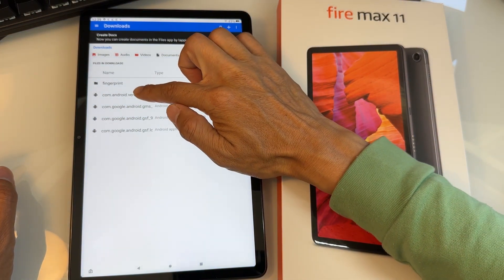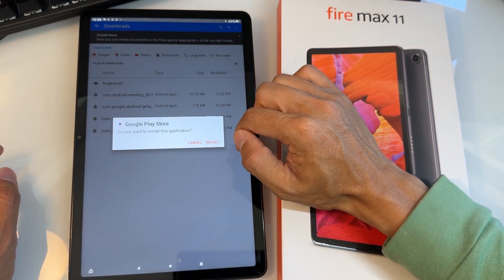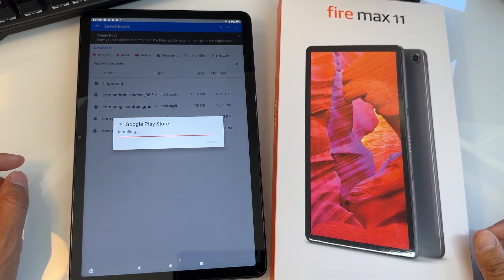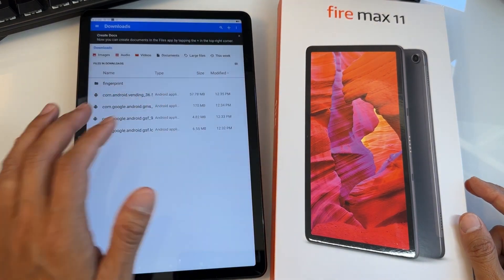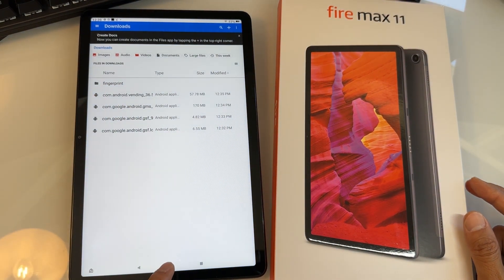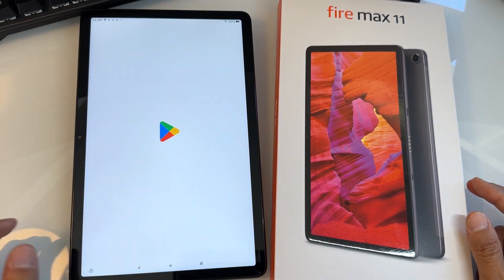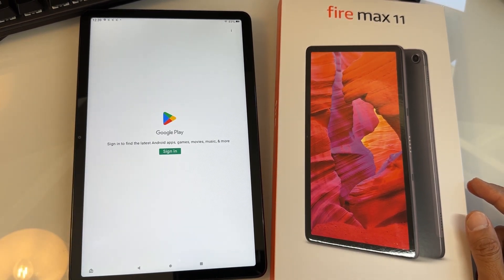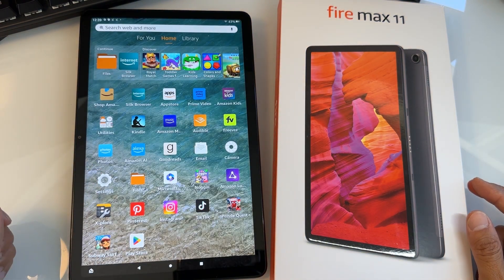Now install the last one, which is the top file — the Google Play Store. Hit Continue, then Install. You're done! Go back to the home screen, tap on that dot, and you'll find Google Play Store right there. It's going to ask you to sign in. Congratulations — you just installed Google Play Store on your Fire Max 11!